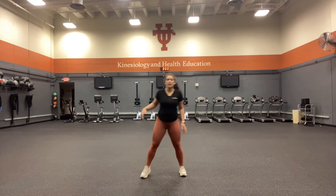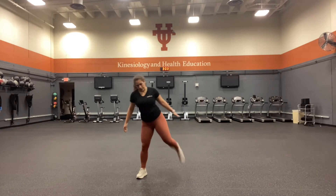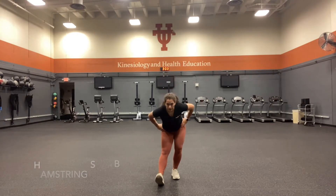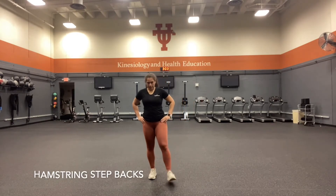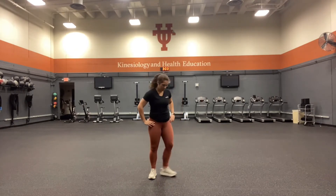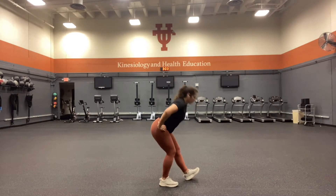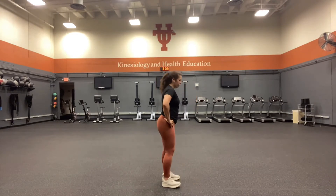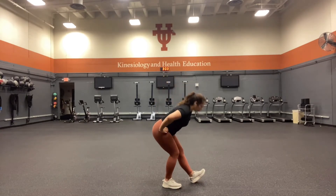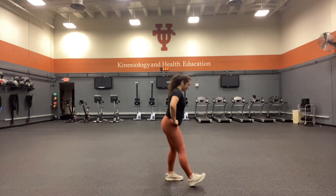The next exercise is our hamstring warm-up. Go into your base stance, taking a step forward — toes are pointed to the ceiling, hinging at your hips, back into your base stance. Opposite leg, toes to the ceiling, hinging at the hips. At a nice fast pace. Remember, you want to match your intensity. If you have a really intense workout coming up, you want to go at a nice fast pace — of course, get the technique down first. Remember to hinge at those hips and keep that core tight.